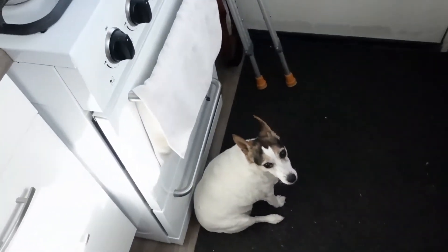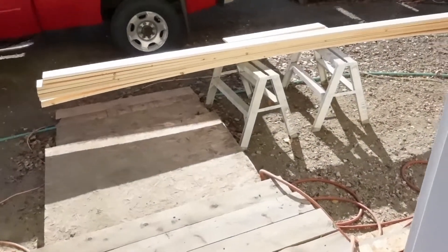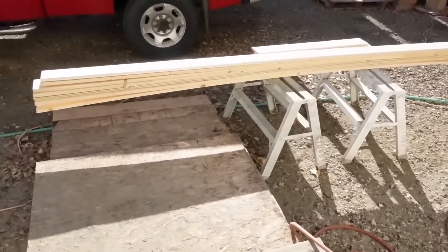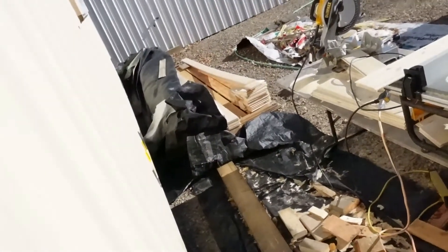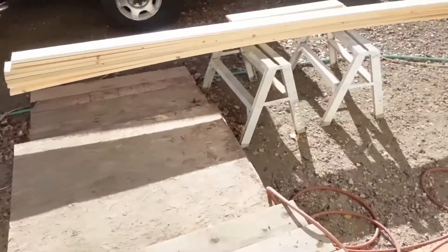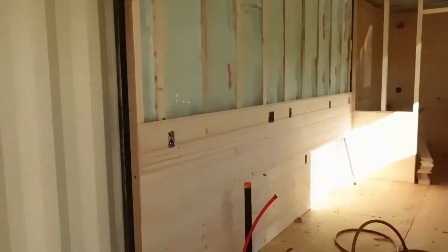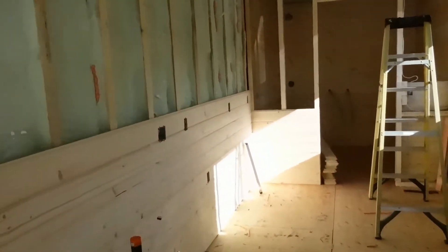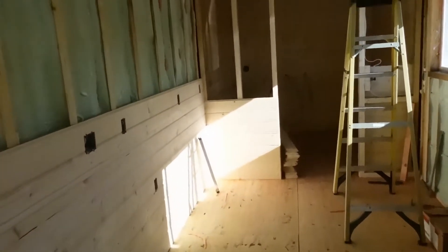Going to take the little doggy, my little sous chef, out with me and check on the boys, see how things are looking. You can see they've got a bunch of wood pre-cut here — made quite a dent in the pile down there. So that's the stuff they got pre-cut for this long wall here in the kitchen. This is the wall that the sink, stove, and everything is going to be on.